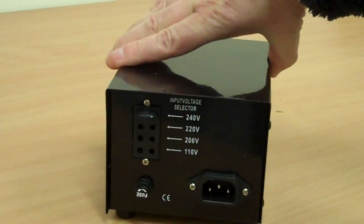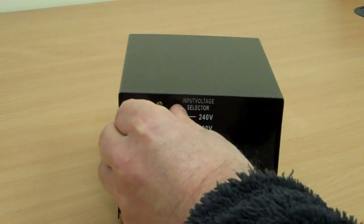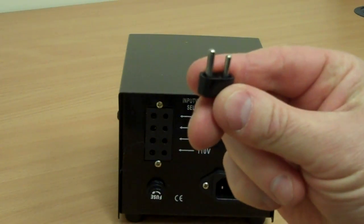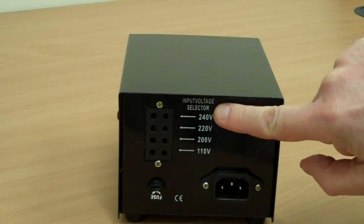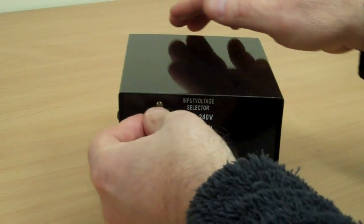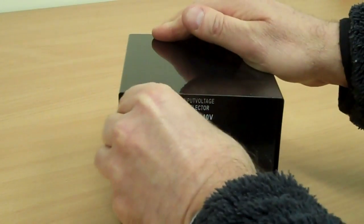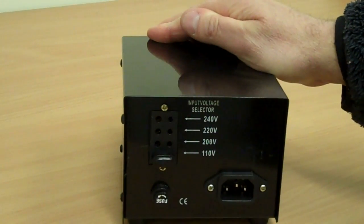On the back of the converter, there's an input voltage selector jumper switch. This is input, not output — some people get confused. It's a very simple little switch. You can see there are four positions: 240 volts, 220, 200, and 110. At the moment I'm in the UK, so I would leave it selected at 240. If I went to the US and wanted to power something from here, I'd just move that down to 110.